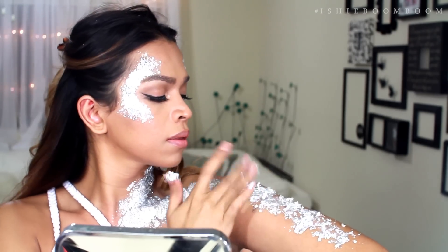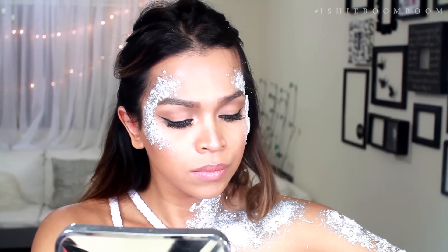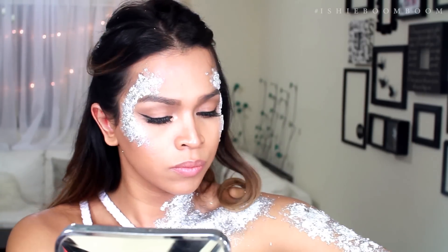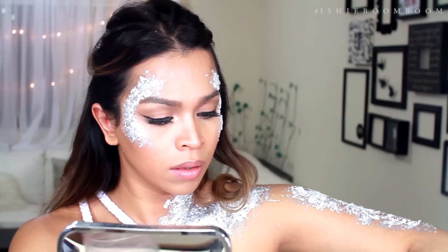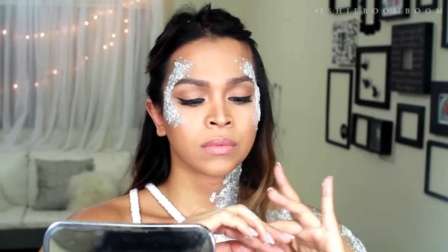If you have more stickers left, place them on your arms. I also did my other hand for an extra sparkly look.